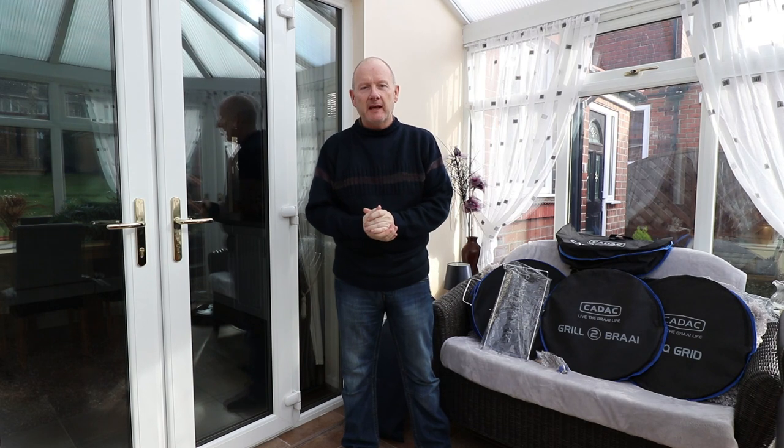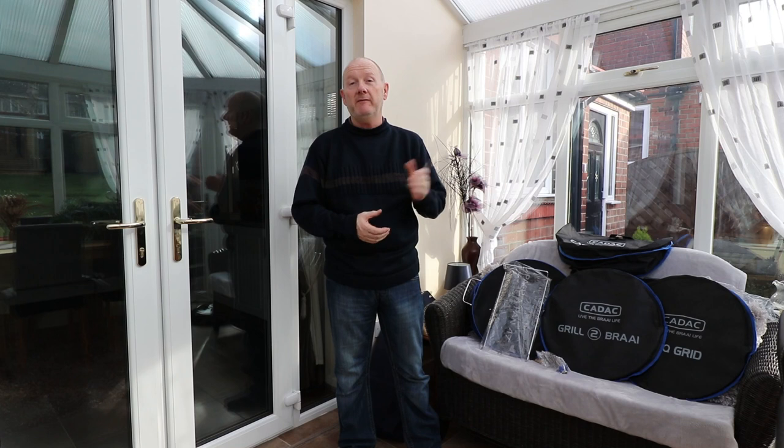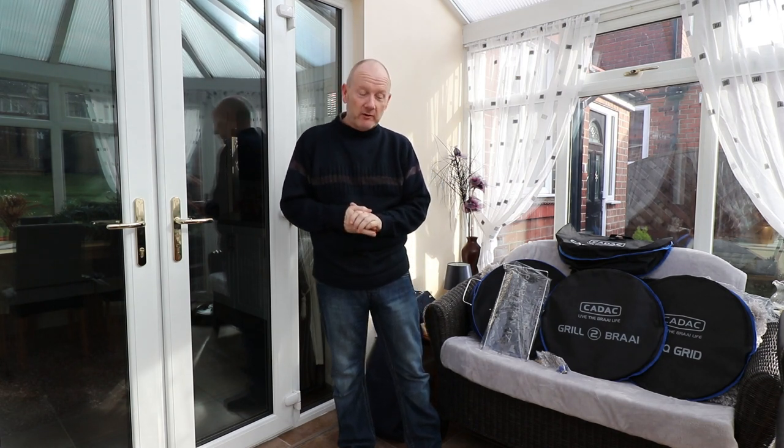Hi everyone and welcome back to our channel. It's a lovely rainy, stormy February day, so I thought what I'd do is get the Cadac out and have a look around it. It's a new product that we've only just purchased recently — we've not tried it out yet, we've not even put it together. So I'm going to have a go putting it together, have a look at what we've got, and get excited about using it if the weather ever gets nice enough.